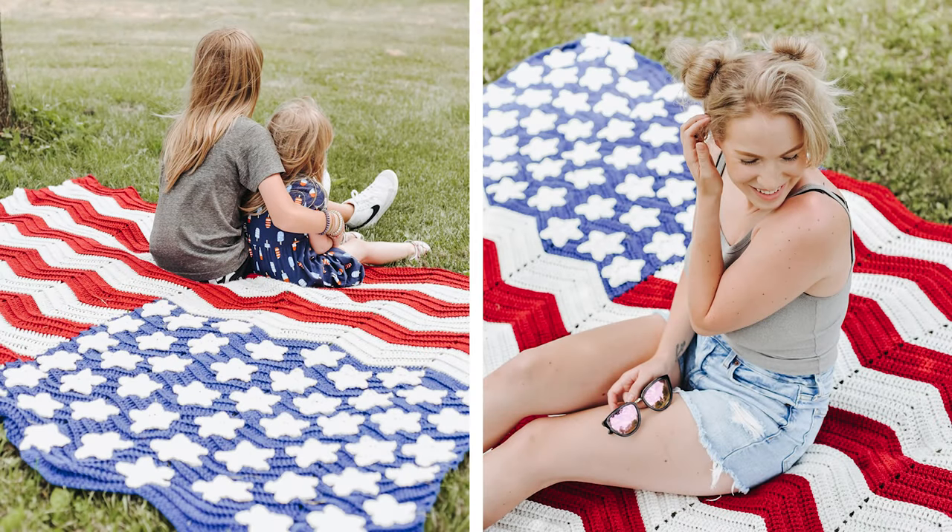It's also large enough for two people to enjoy — you can use it outside while you're watching the fireworks, drape it over the couch, or lay it over the bed. I hope you enjoy this tutorial, and if you're ready to get started, let's head over to our supply list and let's get making!